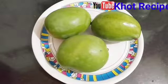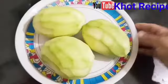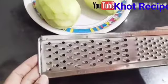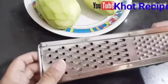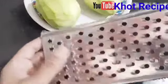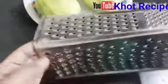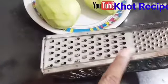First of all, I have 3 flavors of aam (mango). These are specially used for murabba. Now we will peel them. Now we will grate them using a medium-sized grater. There are 3 sizes — big, medium, and small.